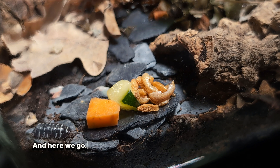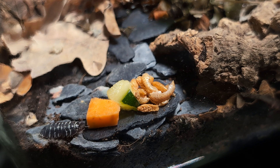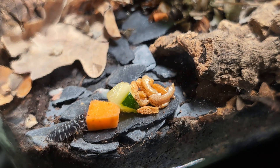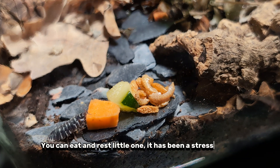And here we go — a hungry guy has already located the snacks. You can eat and rest, little one; it has been a stressful day.